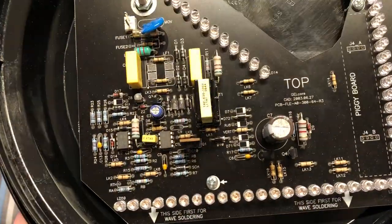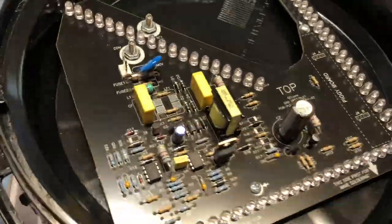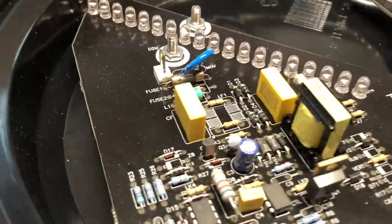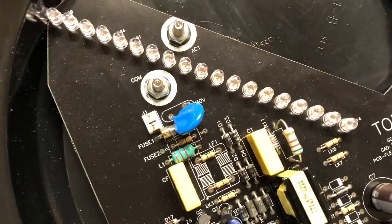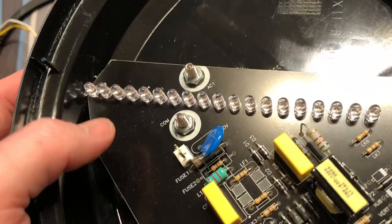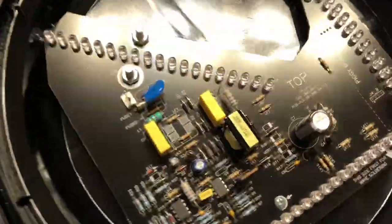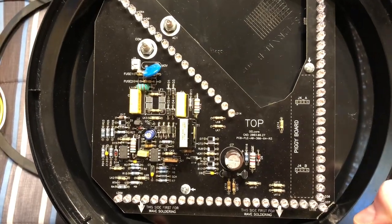I believe everything going on here is just ballasting equipment. There's no real logic about turning it on and off — that's all done in separate equipment. You can see a little fuse there — Fuse 1. Fuse 2 looks to be a resistor; maybe that blows after Fuse 1, I'm not sure. You can see these two studs here, and those are connected to the wires on the back. You don't want to touch those when this thing is turned on.